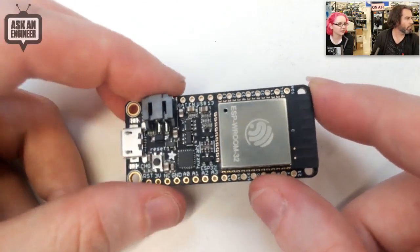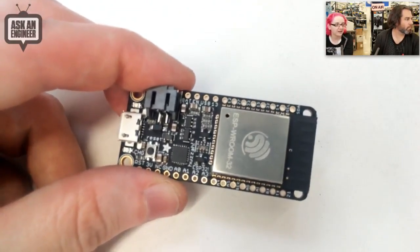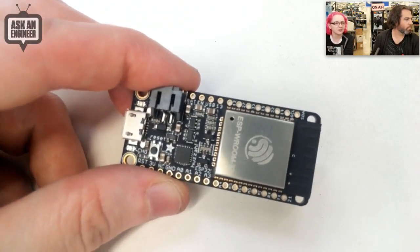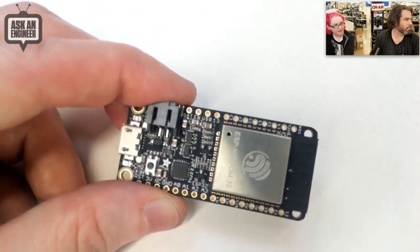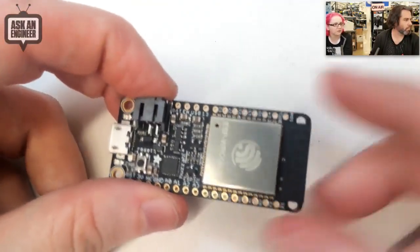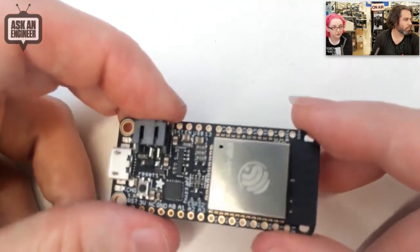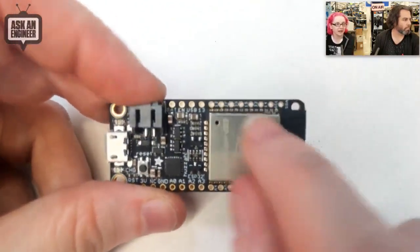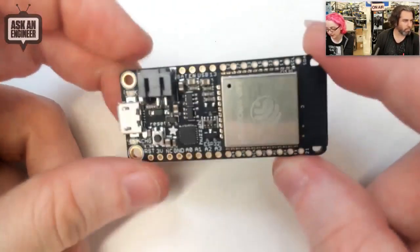The ESP8266 is amazing because it has Wi-Fi, digital input pins, and is really low cost, but it was missing things people really wanted — like more digital and analog pins. The ESP32 has a ton of pins: about 12 analog inputs, multiple SPI pins, multiple I2C ports, multiple UART ports, I2S, and it has Bluetooth as well as Wi-Fi. Someone today tweeted about a Bluetooth radio they made with it, and Bluetooth Low Energy support is being added too.